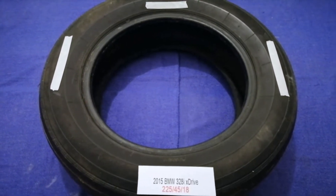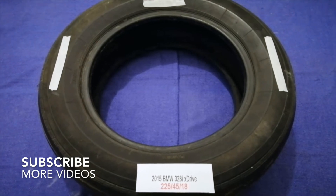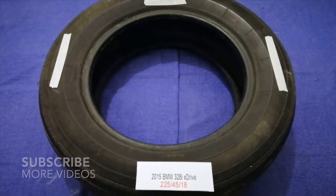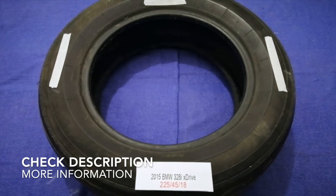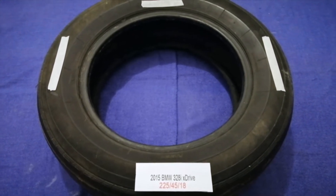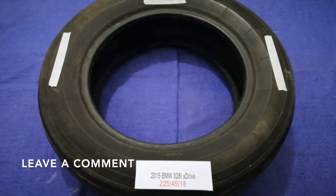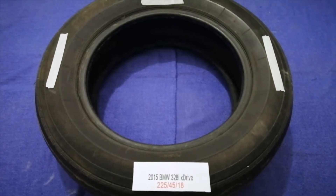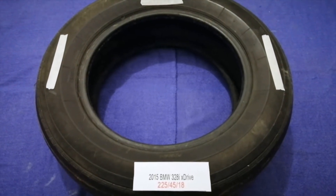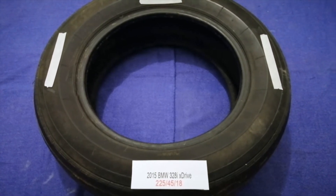Hey guys, welcome back. Today we are going to talk about the tire size for the 2015 BMW 328i xDrive. If you are looking for the tire size for your 2015 BMW 328i xDrive, I have already looked it up — just check the video description and I will try to leave the info there as well.